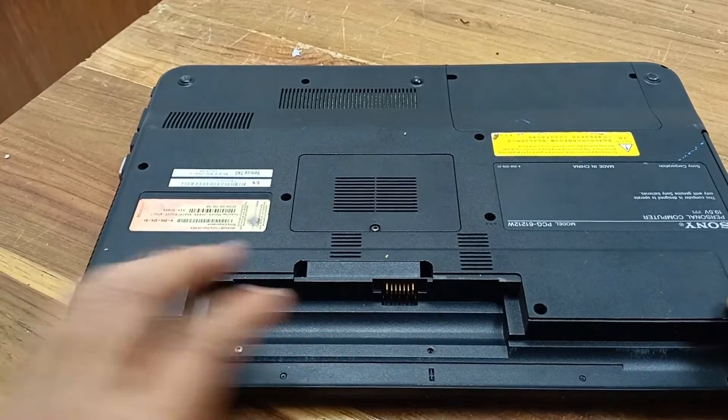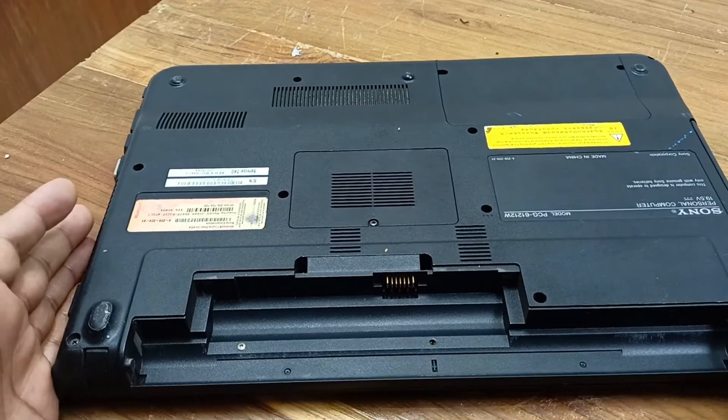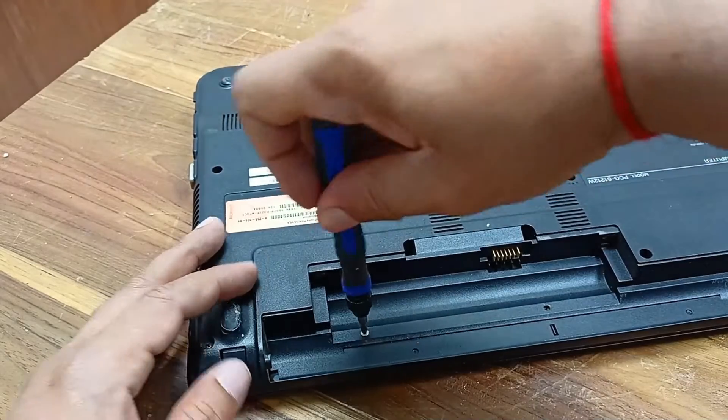I will open all the screws from the bottom cover, and after that I will show the circuit and find out where the problem is. Let's do this — opening the screws from the cover.